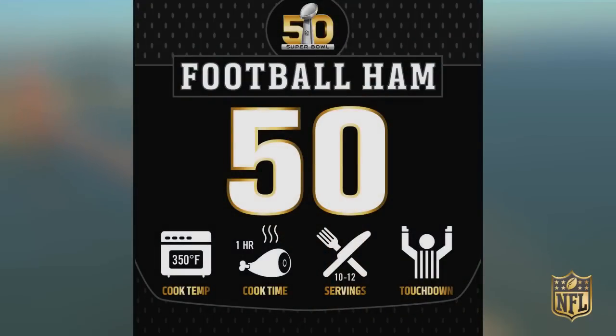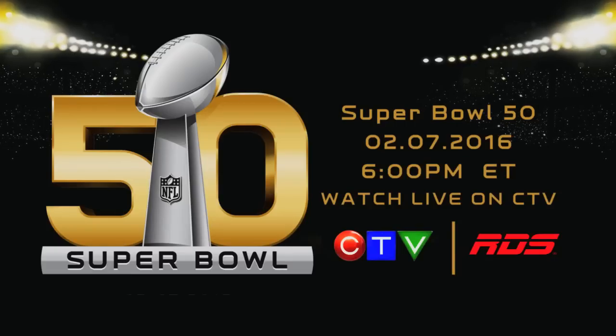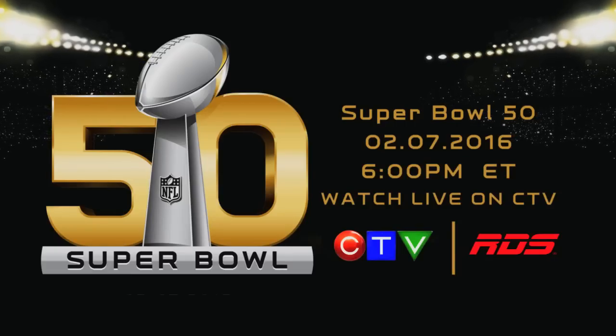Now it's your turn to do your own home gating, Canada. Tune in to Super Bowl 50 on CTV, February 7th at 6 p.m. Eastern time.